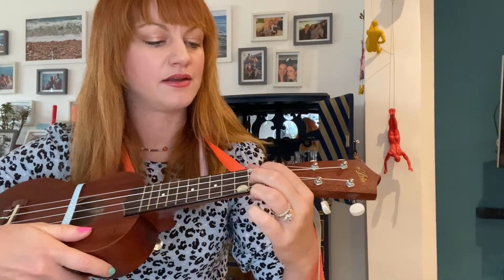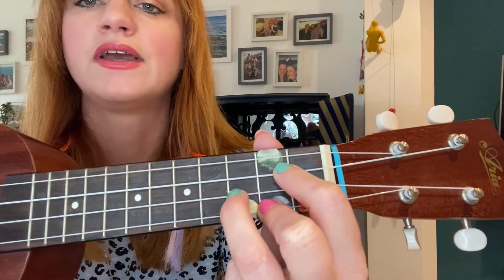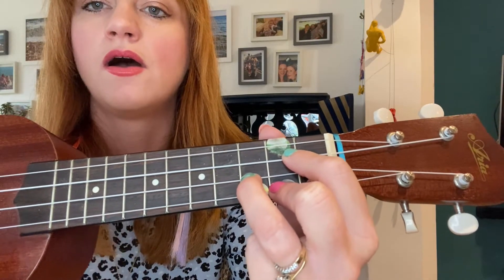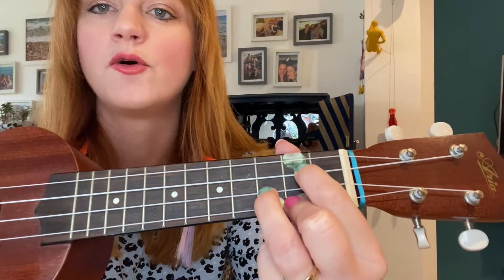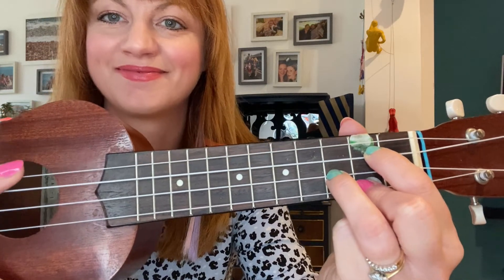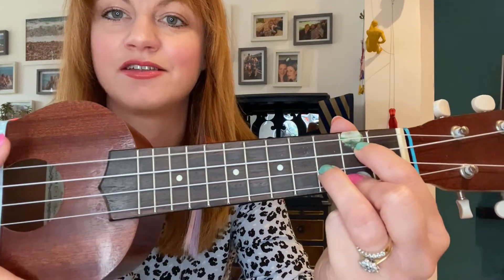And then to play G, you put your middle finger on the second fret bottom string, your ring finger on the third fret second string, and your pointy finger on the third string of the second fret. Brilliant. That's your G.